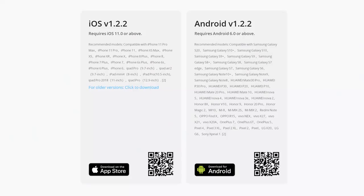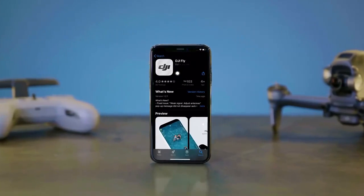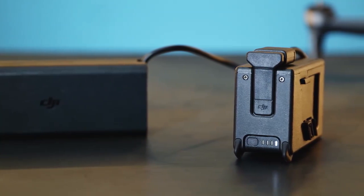Download the DJI Fly app by scanning the QR code on the DJI Fly download page of the official DJI website. You can also download DJI Fly on your mobile device's app store.